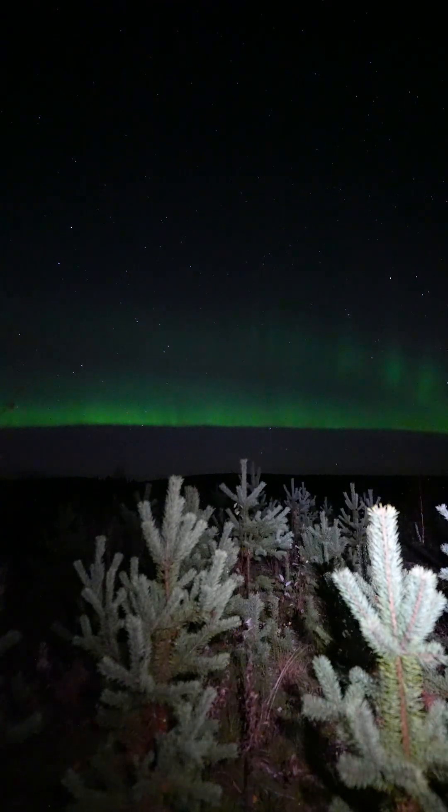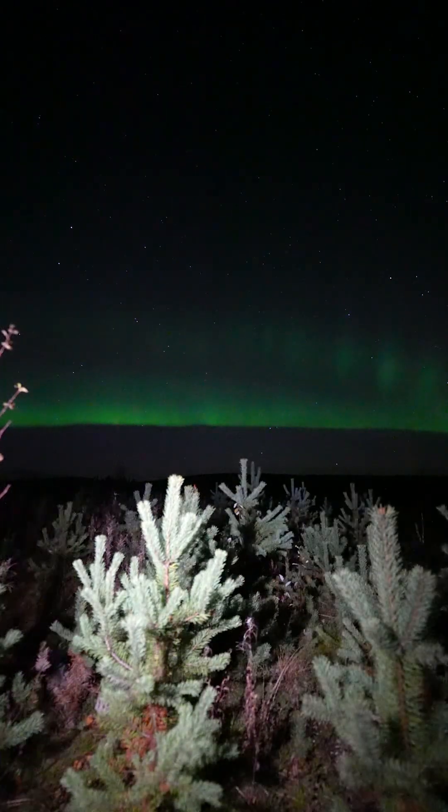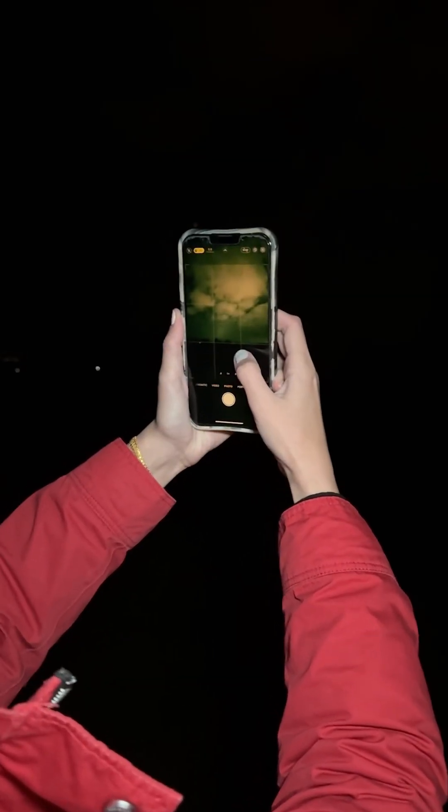For this cosmic spectacle, we'll be harnessing the power of long exposure. It's a technique where your camera shutter stays open for an extended period, allowing it to soak up more light and movement.